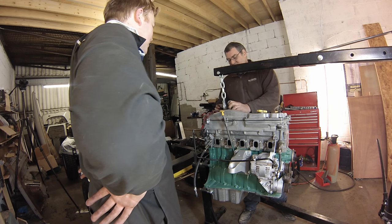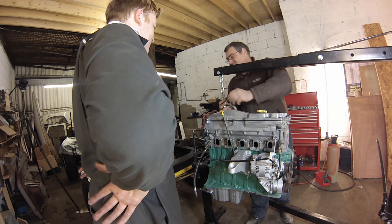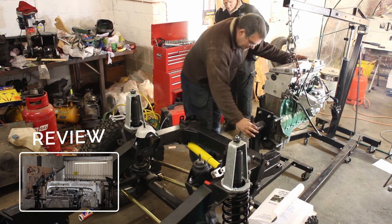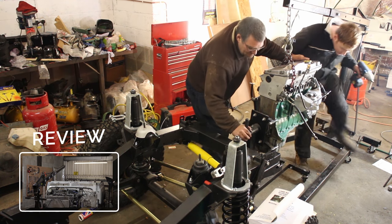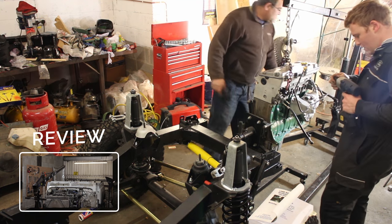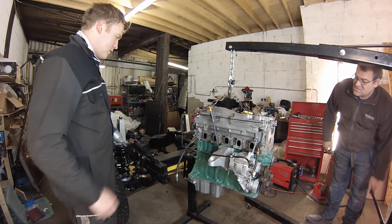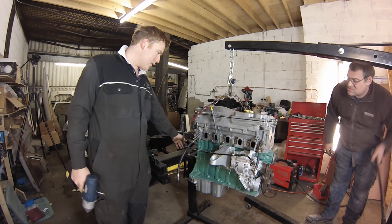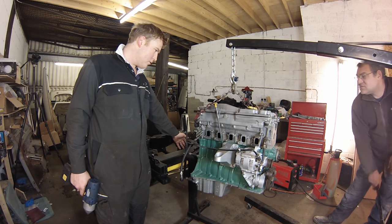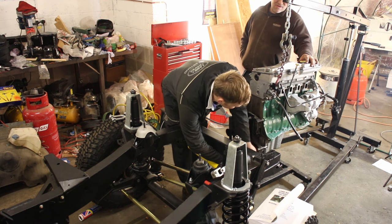Now for the exciting part — we can lift the engine free of its stand. Using appropriately rated shackles and lifting chains we'll attach it to our engine crane; this one is from SGS Engineering, a great value crane. Having the engine on a stand makes fine positioning very simple and takes the hard work out of refitting an engine. Land Rover have done a very good job of positioning the lifting eyes on the engine so that it lifts nice and evenly.